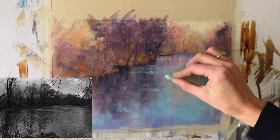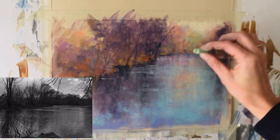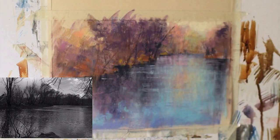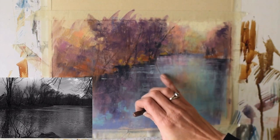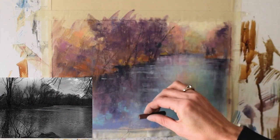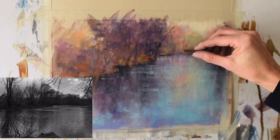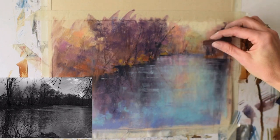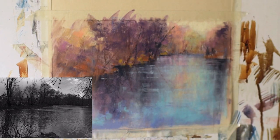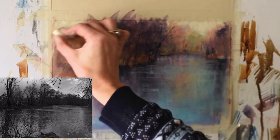The paper towel is almost like a looser form of the pipe foam. Viva paper towels are great because they don't whisk the pastel into the air — they grab it, so it's cleaner. I just like to dab it; it creates fun texture. One way I really like to add a luminescent quality to water is through choosing analogous colors that are really close to each other in value but are different hues. In a blue water, I'll add tones of green and also purple because those are all next to each other on the color wheel — that brings life and beauty to your water.